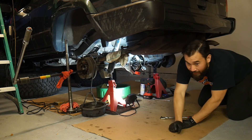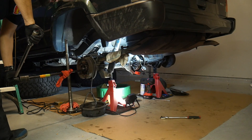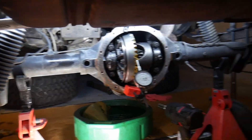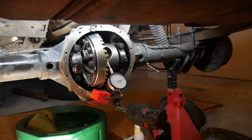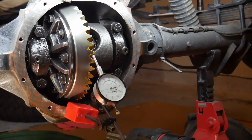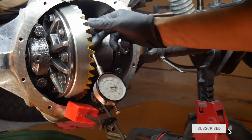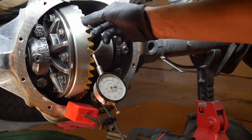Right now I have about ten thousandths, so I'm going to go ahead and turn this in a little bit to decrease it. I'll get the camera in a good spot where you can see it. I'm right about at six now — that little turn already dropped it about four thousandths, so I'm already at about six.